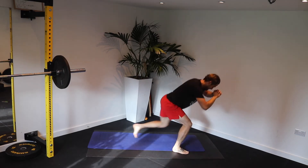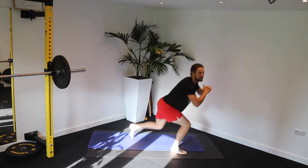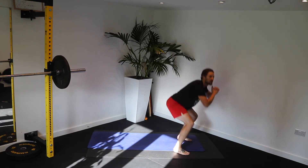Push. Down. Chest up. Down into those legs. Let's get the legs really warm now. Come on. 20 seconds still to go.